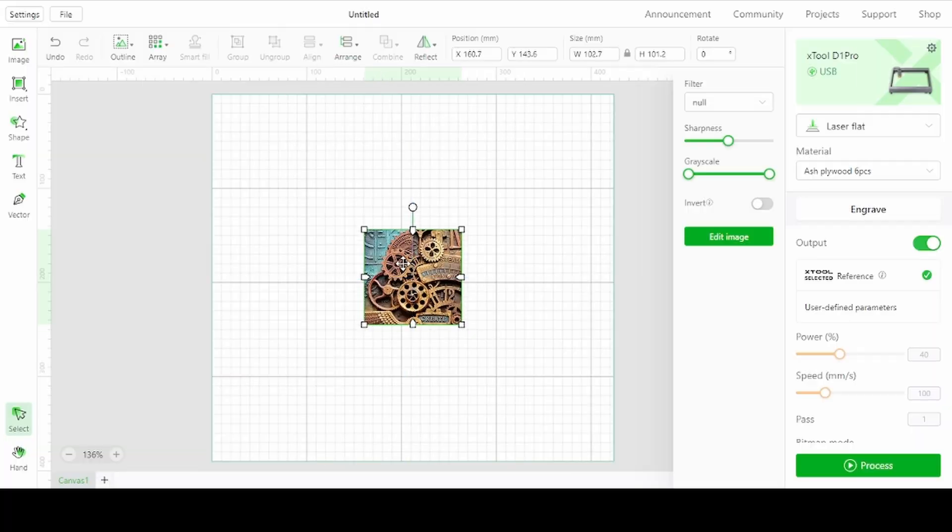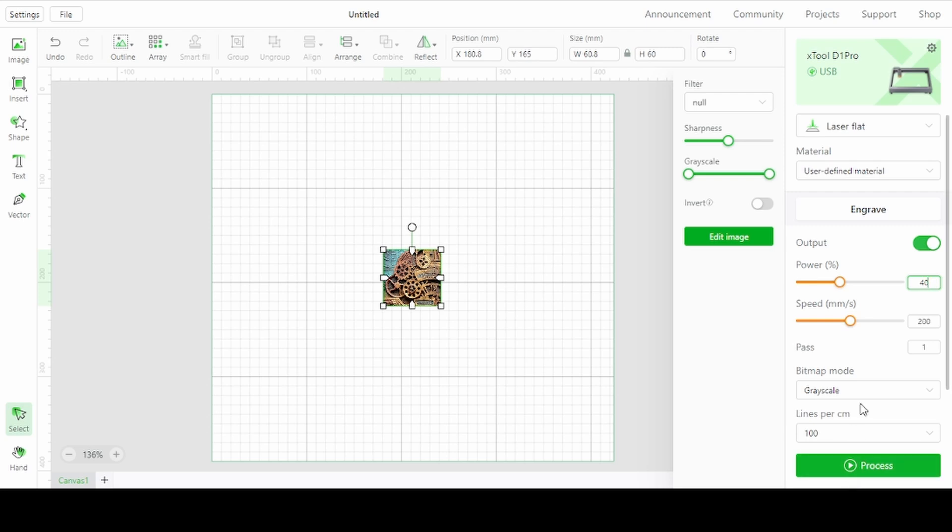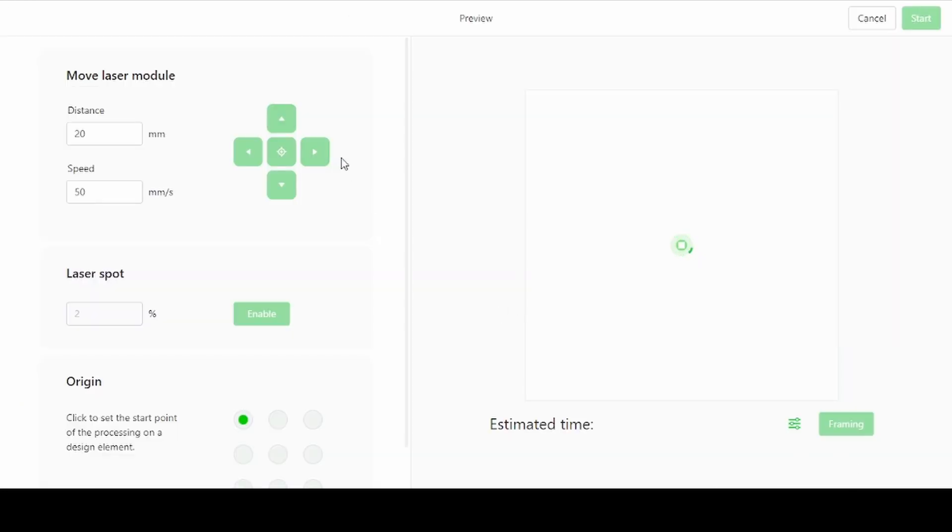To engrave or cut, you select whichever option on the right-hand side of the screen. You can then import an image, text or shape, set its size and center it on the screen or position it wherever you'd like. Once you've confirmed all the settings, you can then press the proceed button in the bottom right-hand corner.